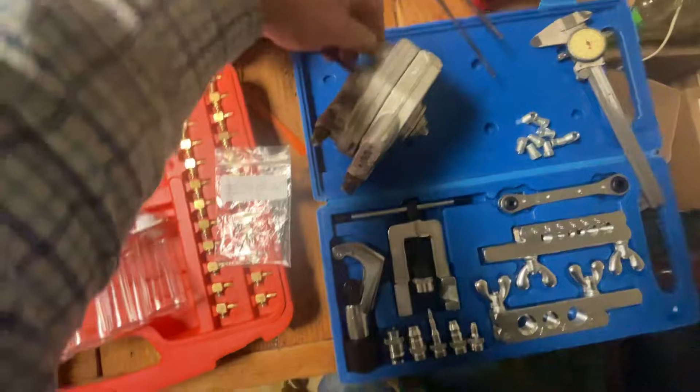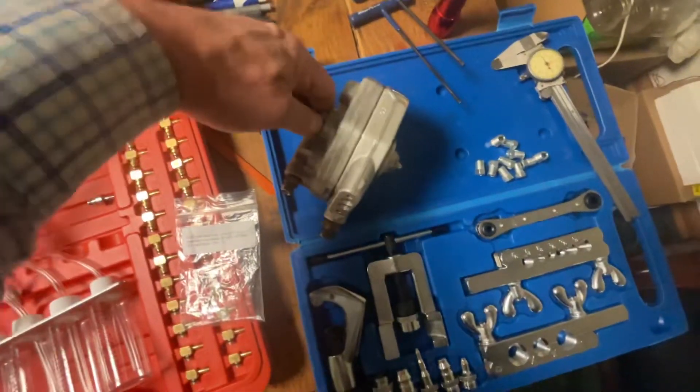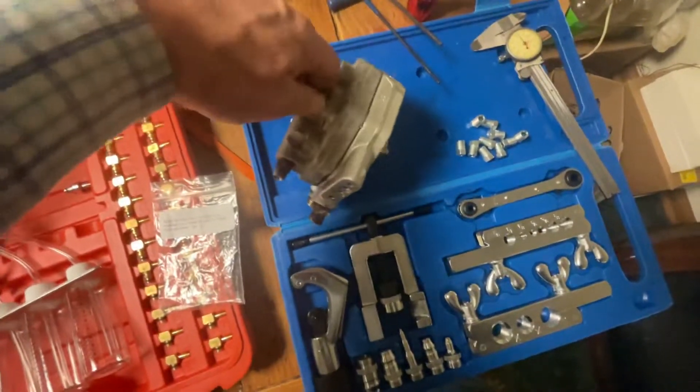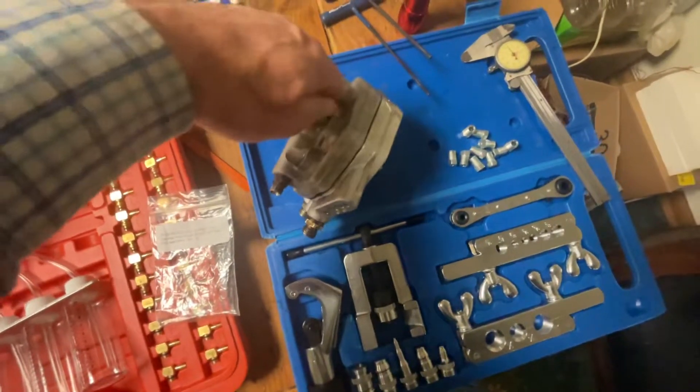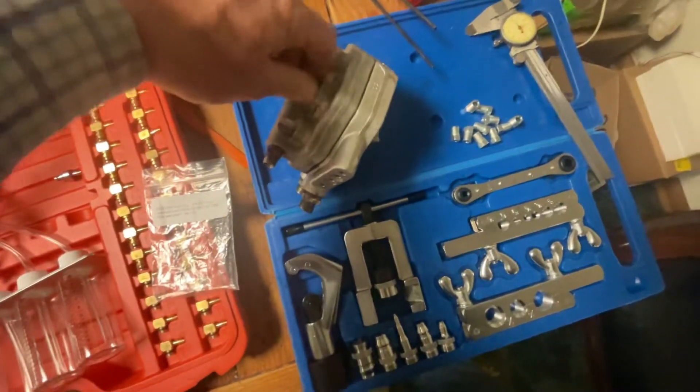This is not Clay's fuel distributor — this is an extra one I bought for a 560 SEL, just to have an extra one around. I'm going to rebuild this one, and this is like our R&D piece.